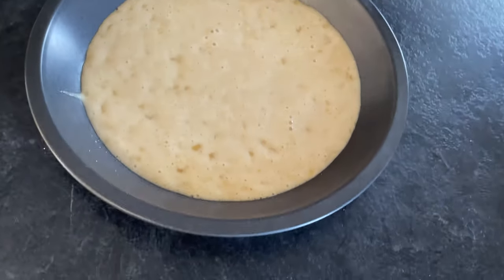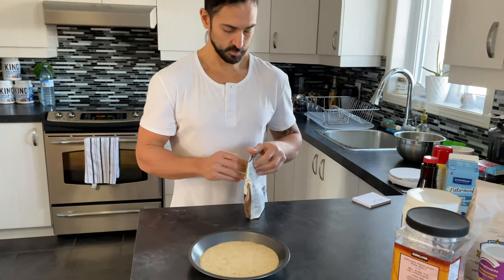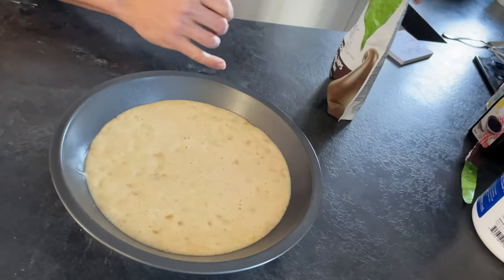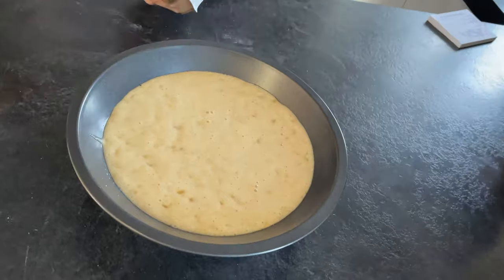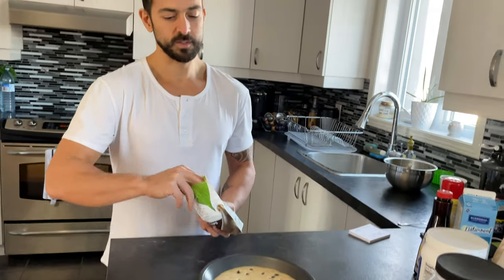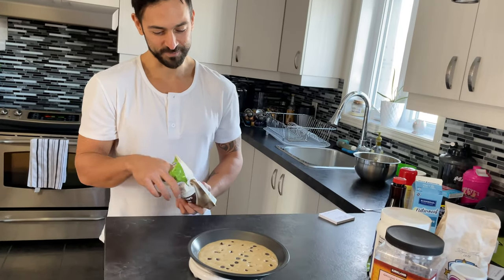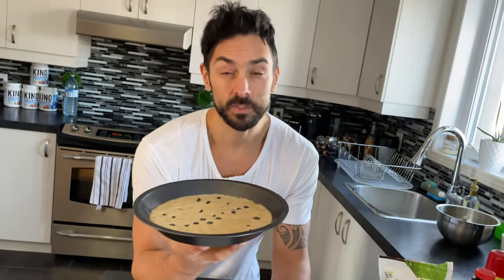Add 15 grams of chocolate chips — I'm using stevia chocolate chips, which are lower in calories. You can use whatever you like: M&Ms, Reese's Pieces, whatever. Weigh out 15 grams — that's one portion. Put this in the oven for 15 to 17 minutes.